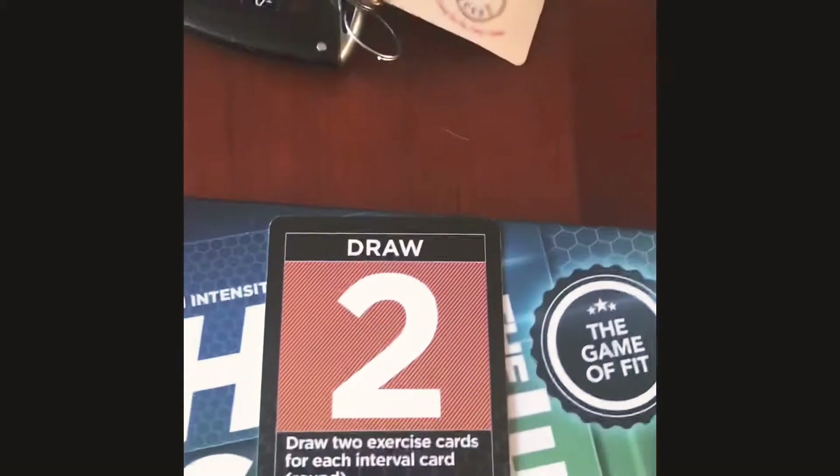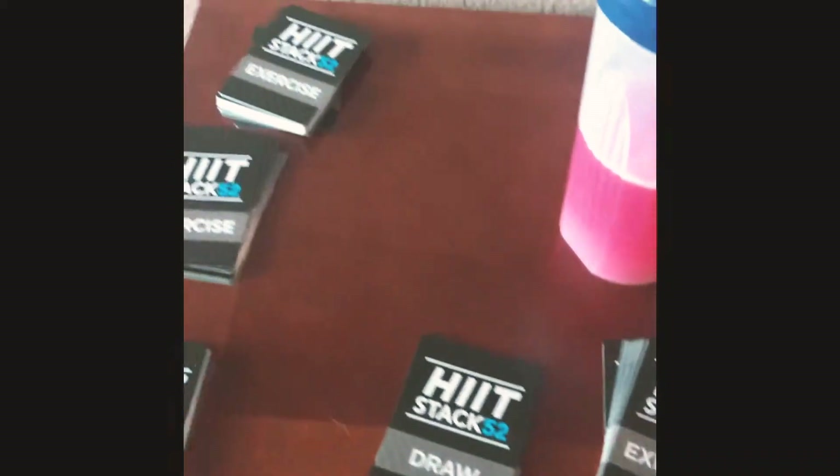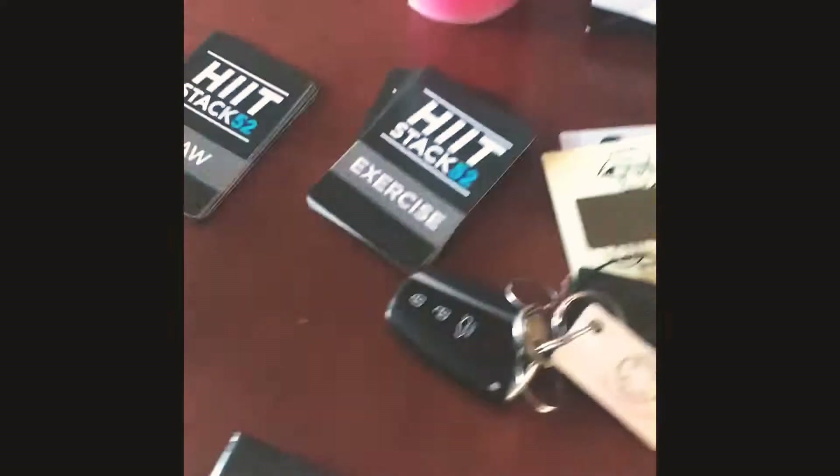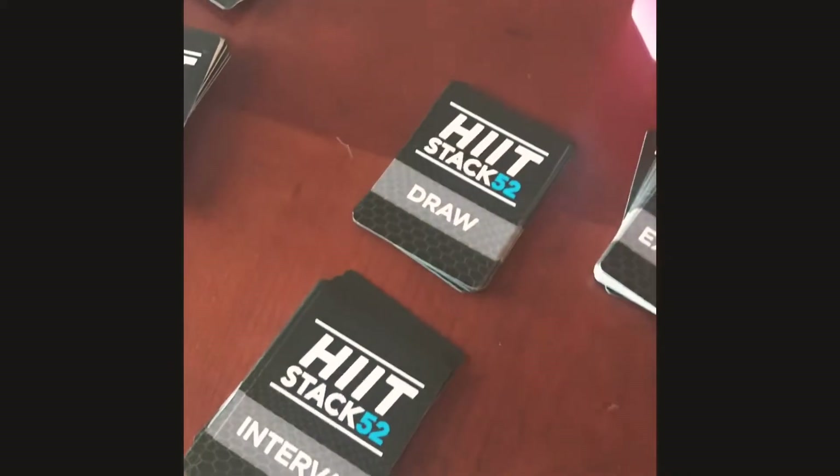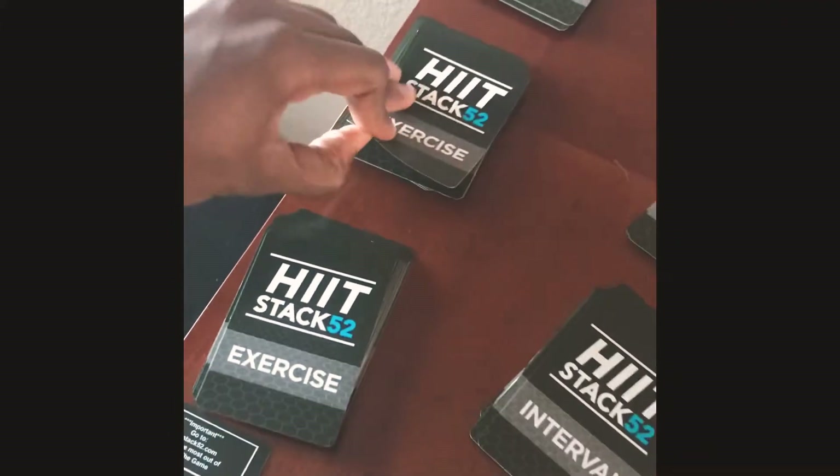So for each interval I'm going to perform two exercises. I'll draw one card and place it here, and draw another card and place it there — that's round one. Then round two, round three — circle kick, circle kick — and then round four.